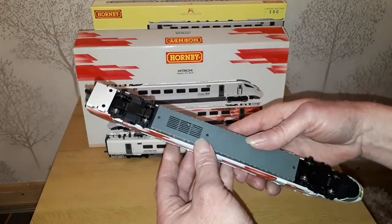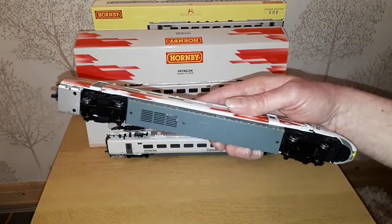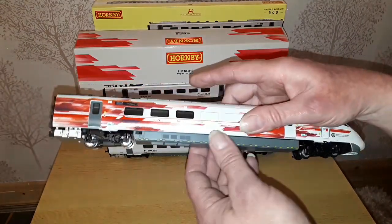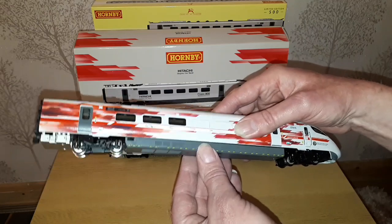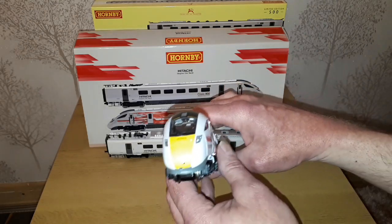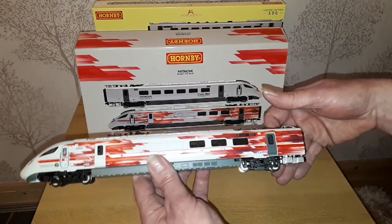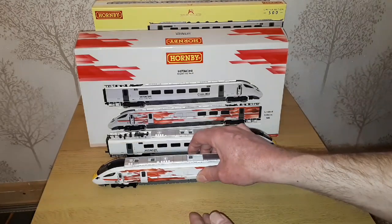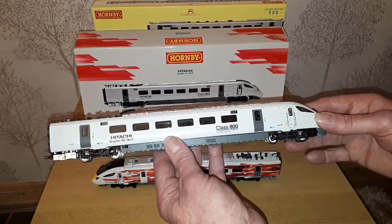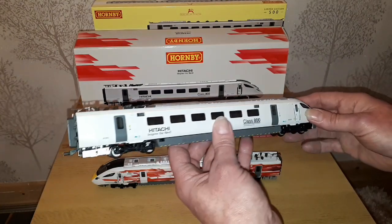For DCC chip installation — the screws are there — and I ended up using Gauge Master DCC 26s in those, but even then it's still a squeeze getting that cover back on. You need it in both units for the directional lighting. It is more of a plainer livery on the dummy, but I still think it is a very nice livery. And again you've got the pantographs and all the detail on the dummy car as well.